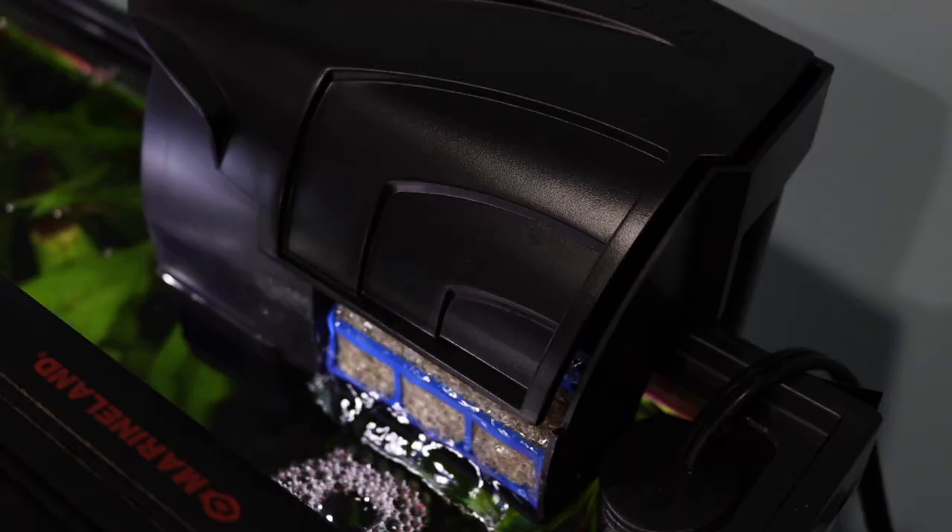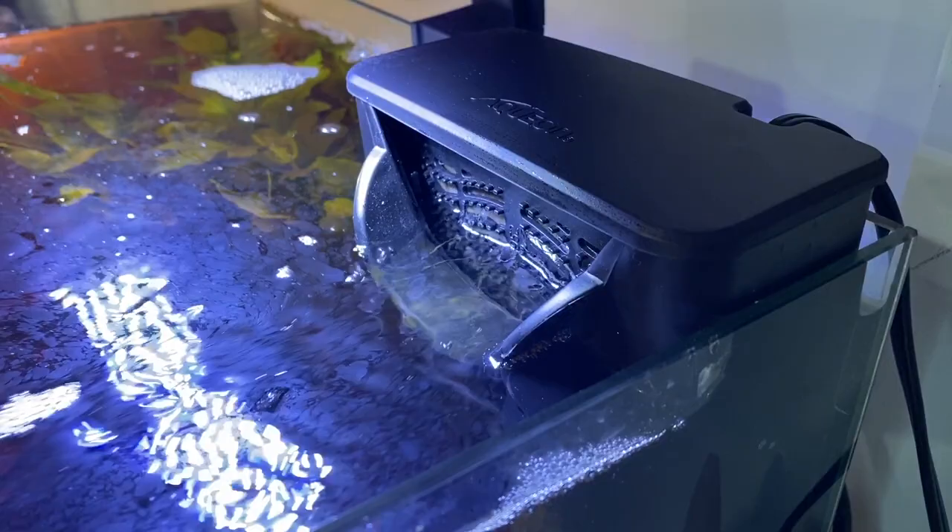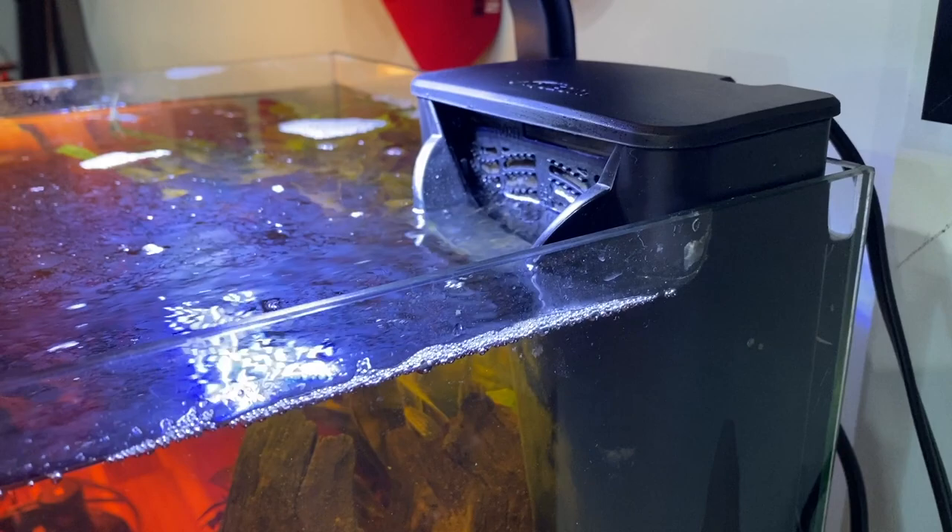Maintaining a hang-on-the-back filter is ridiculously easy — most are as simple as removing the cartridge and installing a fresh new one. You can also remove the box from your aquarium and dump it out to get all that nasty stuff out of there, but I do want to caution you: there's a lot of life in your filter that is vital to your aquarium's health. So if you see a huge buildup in your filter, just dump it out — don't scrub it down. Just leave it alone.